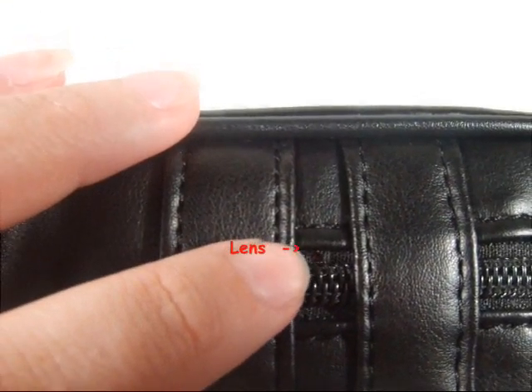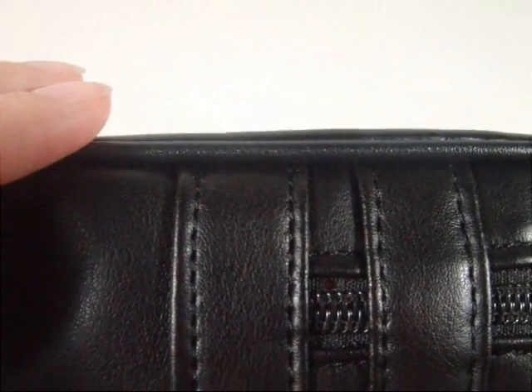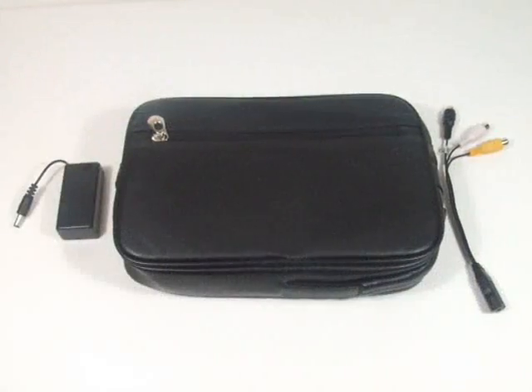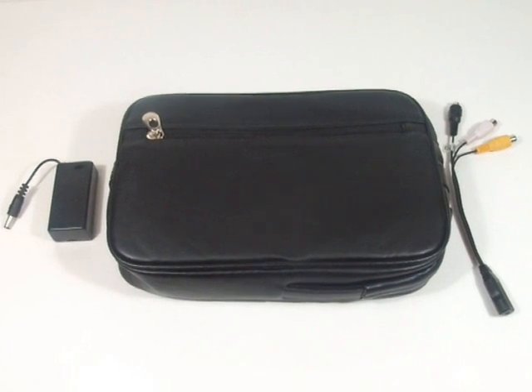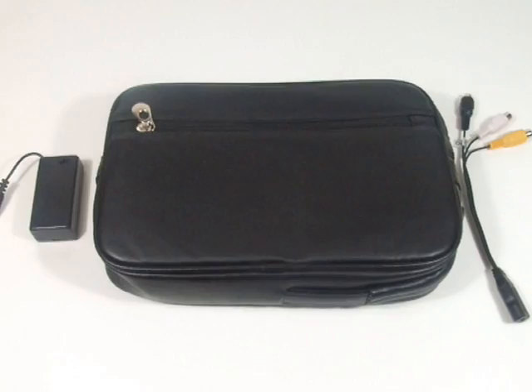It provides a high quality 450 TV lines resolution video in color, with a high density microphone for audio recording. The high resolution purse camera can be hidden anywhere for an entire event and will remain securely concealed in place during recording.